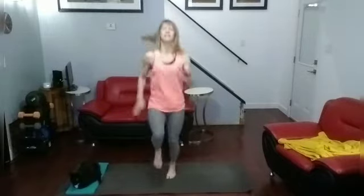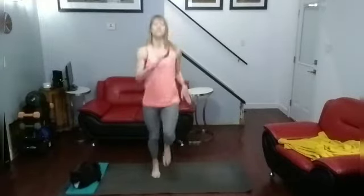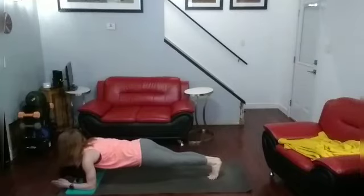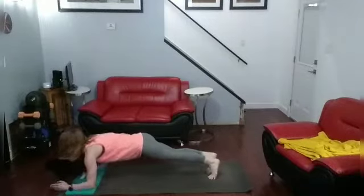I'm going to count. Hold — hold on down. 1, 2, 3, 4, 5, 6, 7, 8, 9, 10, 11, 12, 13, 14, 15, 16, 17, 18, 19, 20. I'm going to count. Hold — hold on down. 1, 2, 3, 4, 5, 6, 7, 8, 9, 10. Come up.